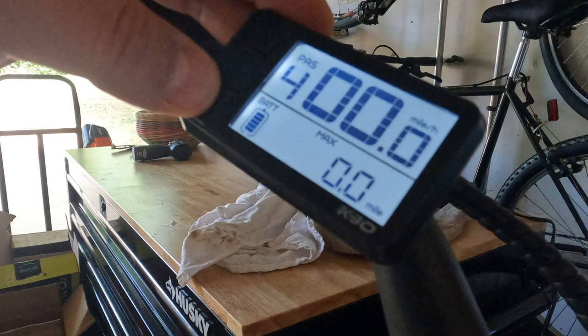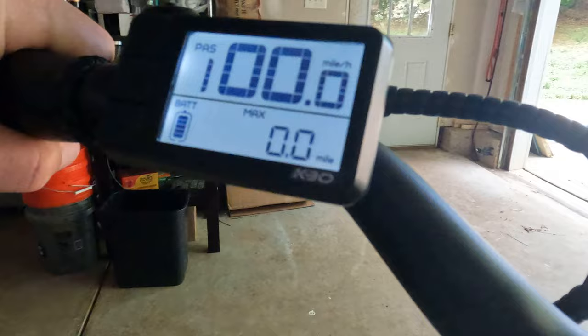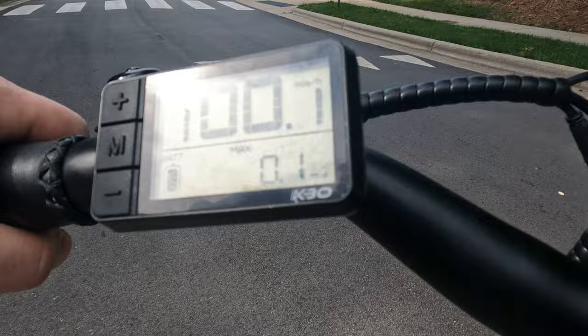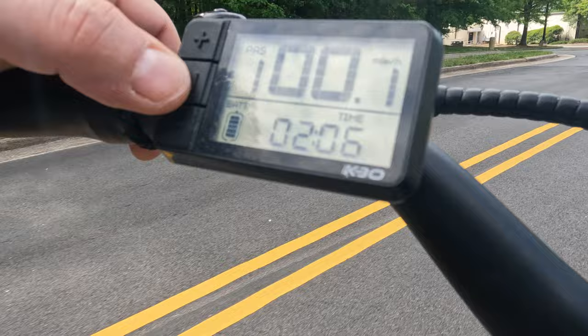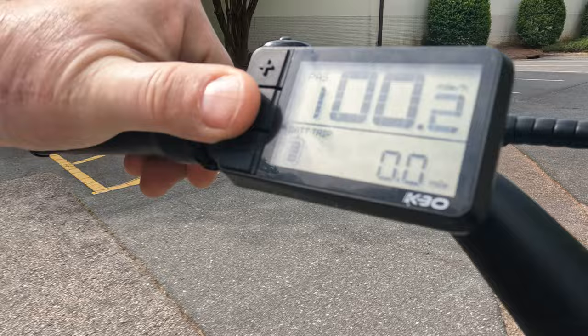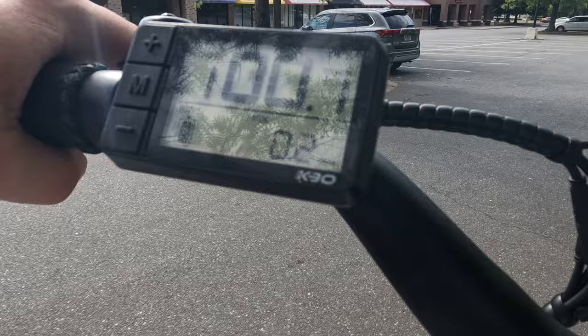So if I go back to this — as you can see, I'm riding the bike and nothing is happening from a miles per hour standpoint. So miles don't show. Probably going 15 miles an hour now. Nothing. That's it.